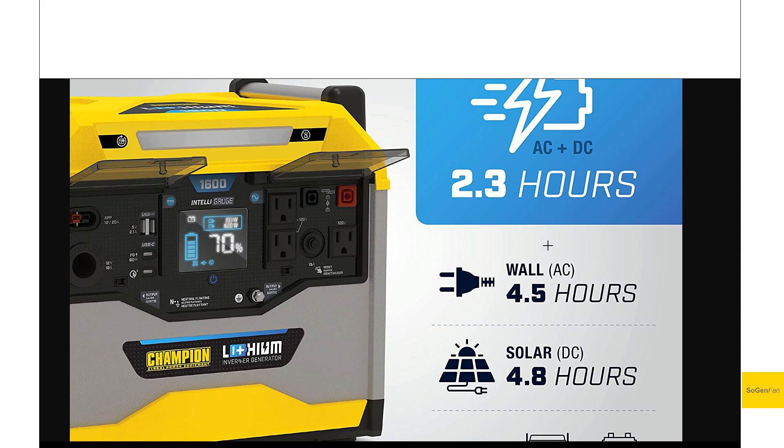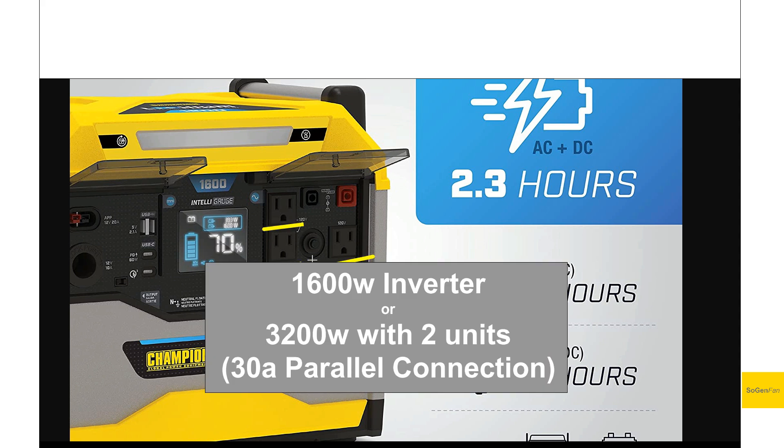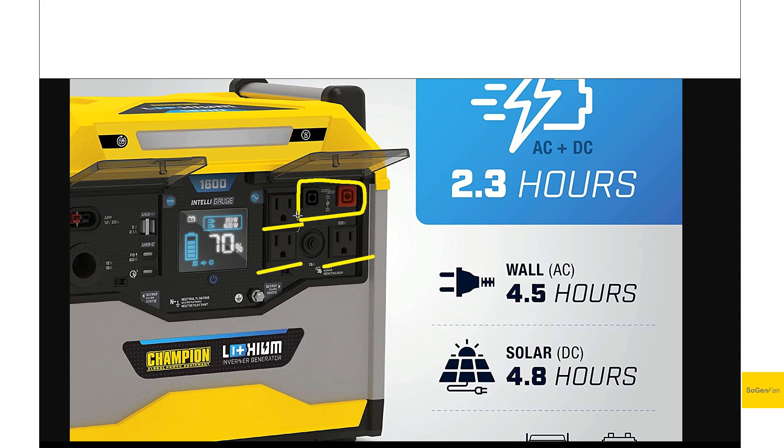We do get a nice 20-amp power pole output — that's output, not input — which is great if you have higher-draw 12-volt devices, since the standard car socket only provides 10 amps. There are also standard USB-A ports, a couple of USB-C ports with one at 60 watts (no 100-watt option, but still decent), and three AC outlets all at 120 volts. There's also the paralink port where you'd connect the 30-amp parallel adapter.